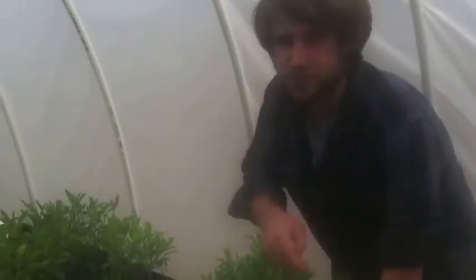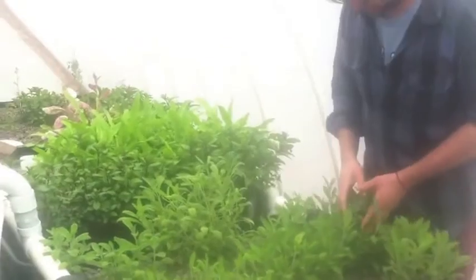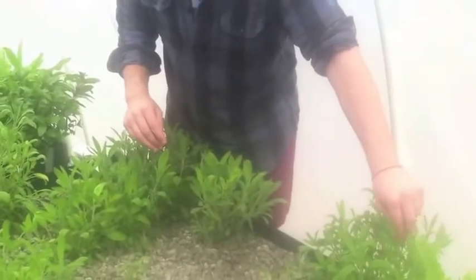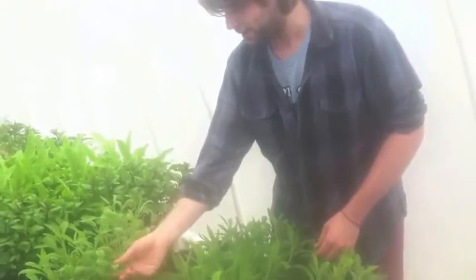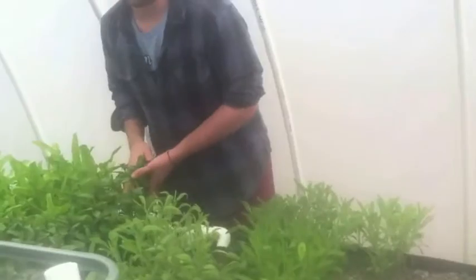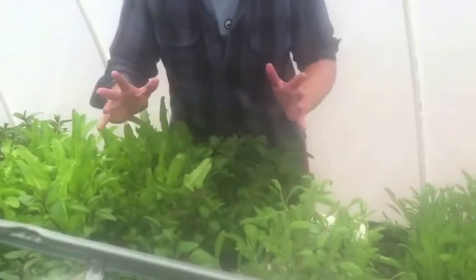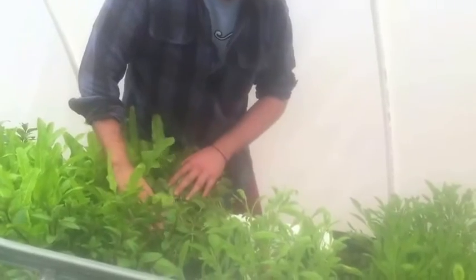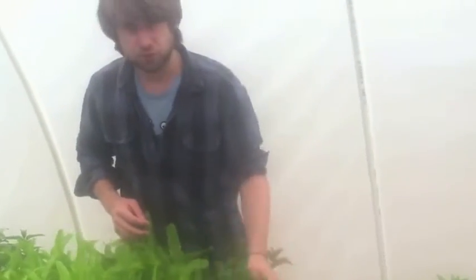Moving down a bed — we have six beds total, so you've seen three so far. Here we have our sage, which is delicious. We actually just clipped off a lot of sage flowers because we didn't want it to go to seed; we want it to continue to produce leaves. Over here is our chocolate mint — a special variety of mint that actually has chocolate undertones. It's absolutely incredible, and the best part is you can't stop it from growing. Once it gets started, you're going to have more mint than you know what to do with, which is one of those good problems.